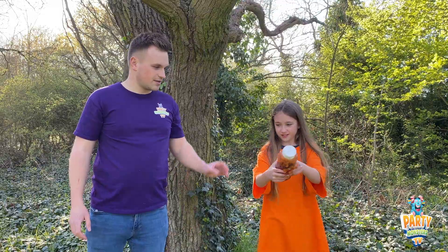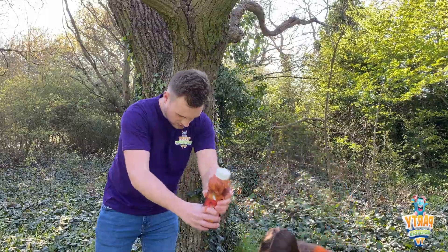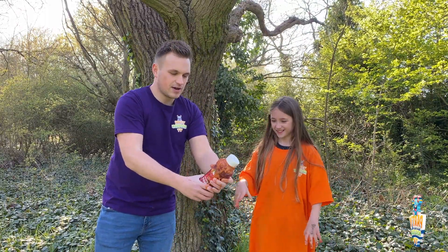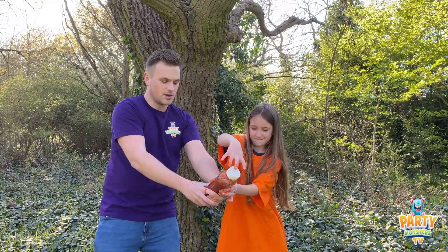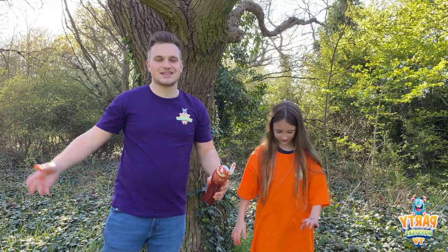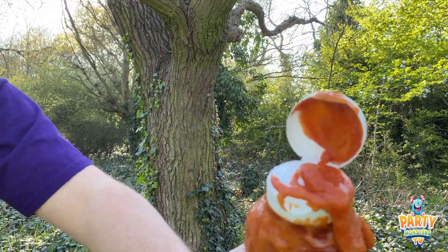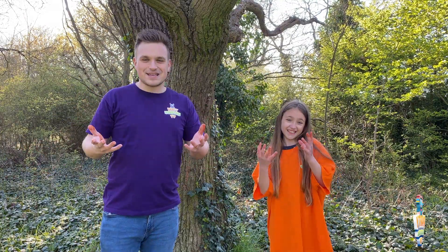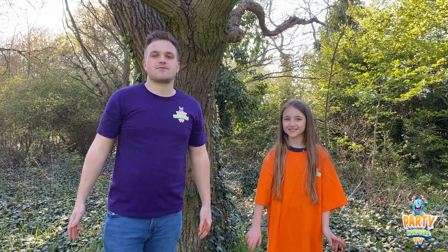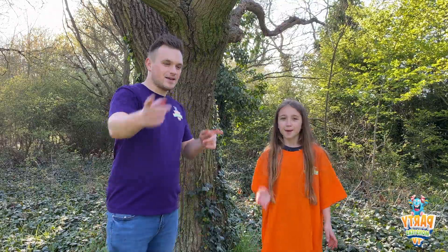Do you want me to give it a little shake just to help you out? I'm going to give it a little shake like this. Getting tomato everywhere — release the cap! But yes, it does work, guys. It's bubbly, isn't it? Anyway, that was the tomato and bicarbonate of soda — we're covered in tomato ketchup. So thank you for joining today, guys, and we look forward to seeing you for our next video on Party Monster TV. Bye!